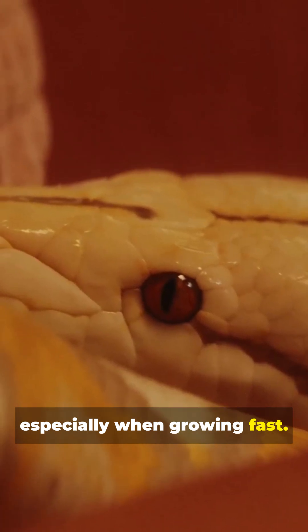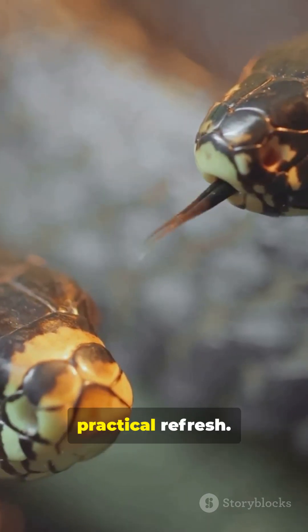Most snakes shed several times a year, especially when growing fast. When you see discarded snake skin, remember — it's not gross, it's a perfectly timed practical refresh.